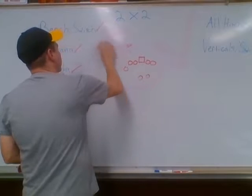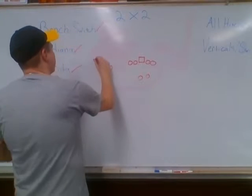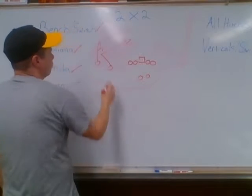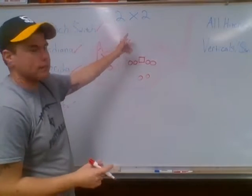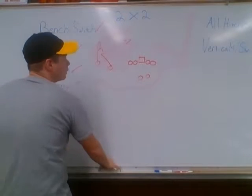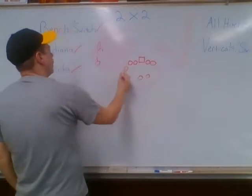Miami — the only time we ran it last year, we would do it out of twins. So if I said twins left Miami and he was here, we'd motion this guy out. He would run a hitch, he would run a hitch, and the other guy would fake like he's running a slant and then come back to the middle. Again, it's five steps, just like always.